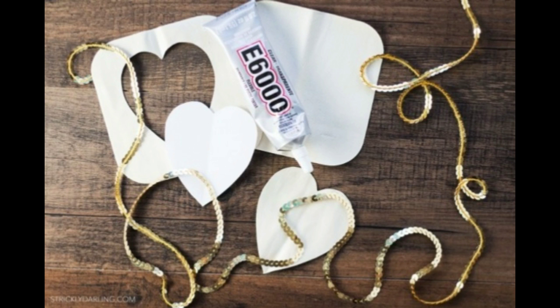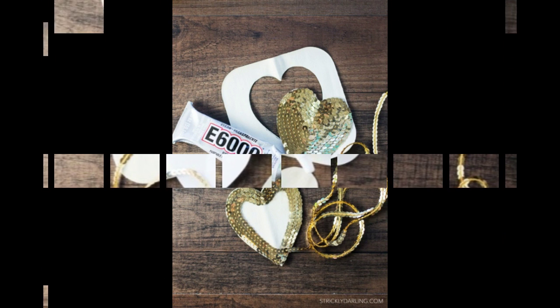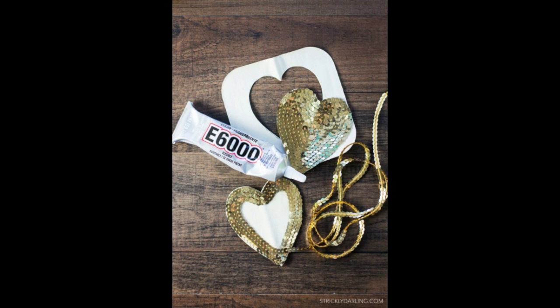Then I hopped on over to Joann's and bought the supplies needed, which are: two iron-on patches (came in a pack of two), gold sequin trim, a heart template to print and use to trace, E6000 glue or anything that'll hold on for dear life, sweater pins, fabric marker, and tailor's chalk to mark the sweater.